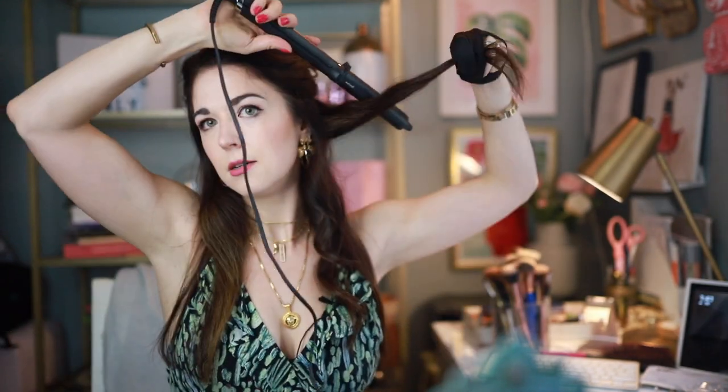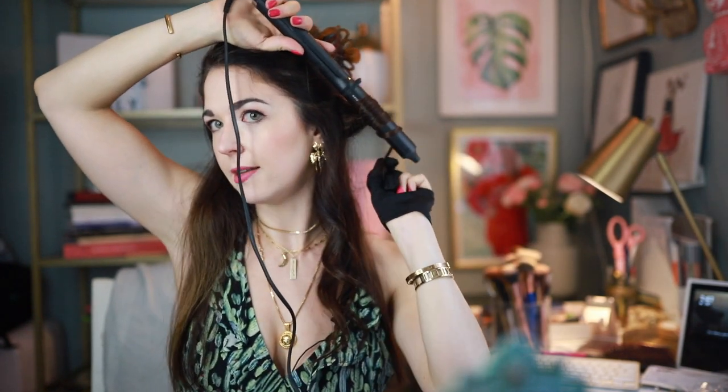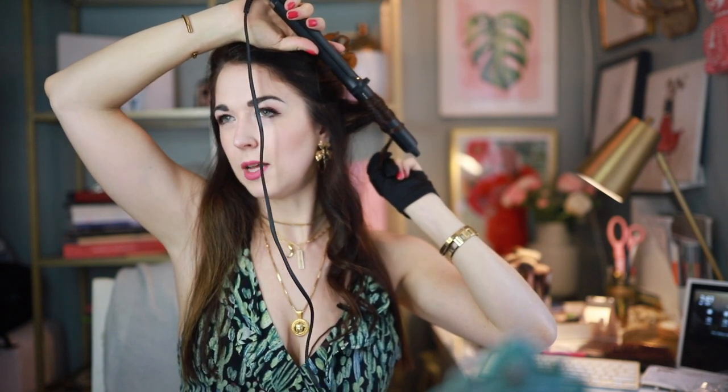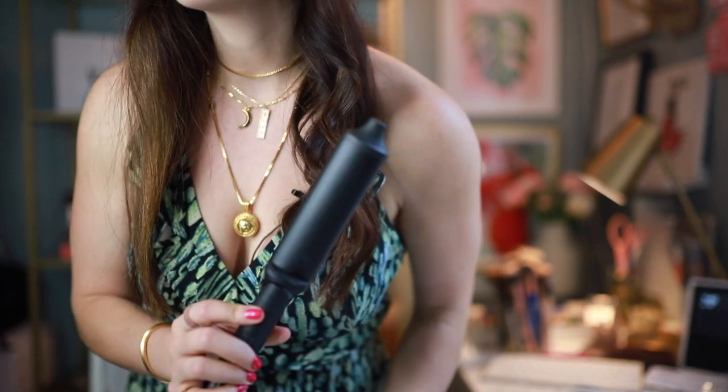I'm realizing I was wearing the glove on the wrong hand — hello Jessica, wake up! Let's try this again. Take sections about an inch thick and just wrap around. I always keep the ends away from the barrel because I like my look to feel a little more undone and less perfect. I already brushed my hand against this wand with my glove on, so I'm kind of glad I'm using it now — it's probably a smart thing to do.